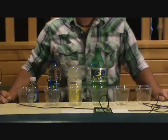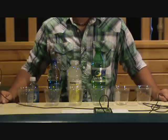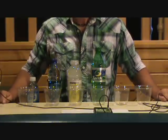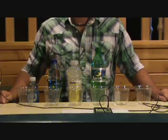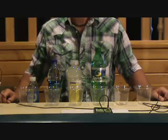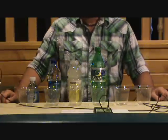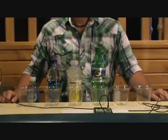For this first demonstration, what I'm going to do is show you the ORP rating, or oxygen reduction potential. What that means is, if you have a positive number, something increases in oxidation, and if you have a negative number, it decreases in oxidation. And what I have here are just a few common everyday bottled products that people drink every day.